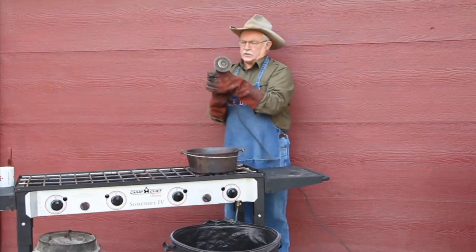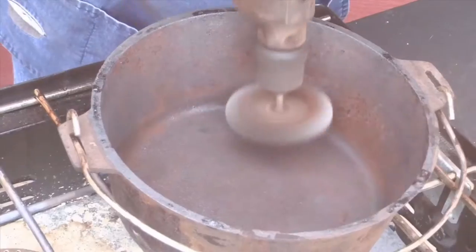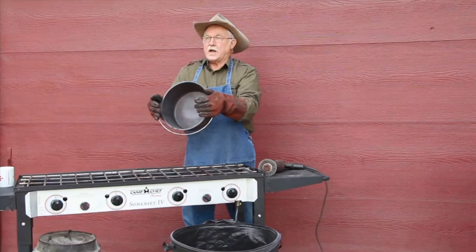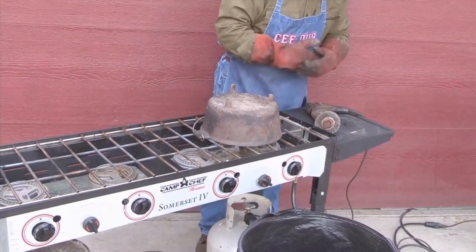The next step — and this is the key — with your iron hot, we're going to take a wire brush on our electric drill and we're going to start cleaning this oven up. There's the inside; we just have to do the outside. We're going to cool it, add some Camp Chef conditioner, put it back in the smoke vault and it'll be done. Let's do the outside now.